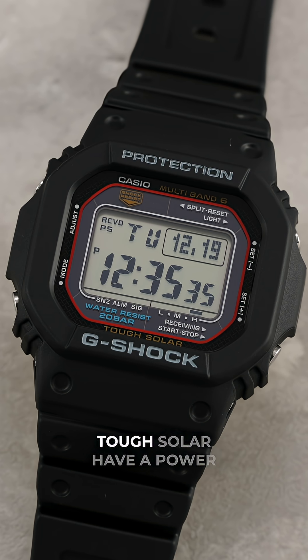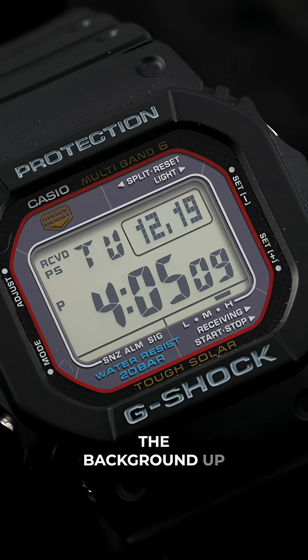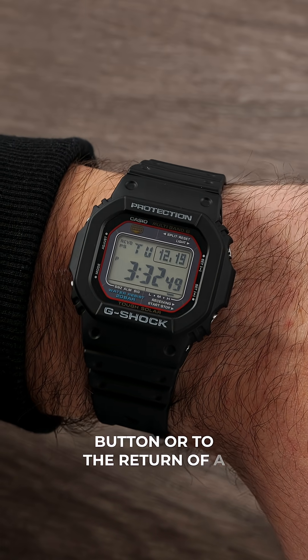Some solar movements, such as Casio's Tough Solar, have a power saving mode that engages in low light or complete darkness, keeping time in the background for up to two years, with the watch resuming normal timekeeping upon the push of a button or the return of a bright environment.